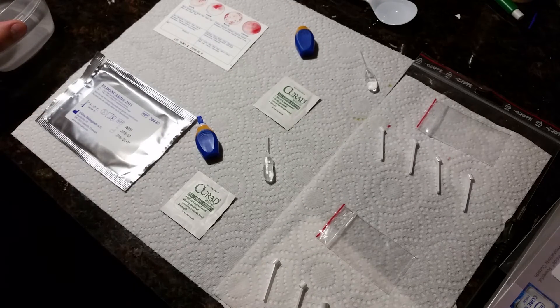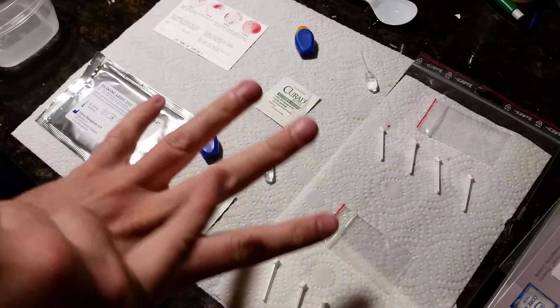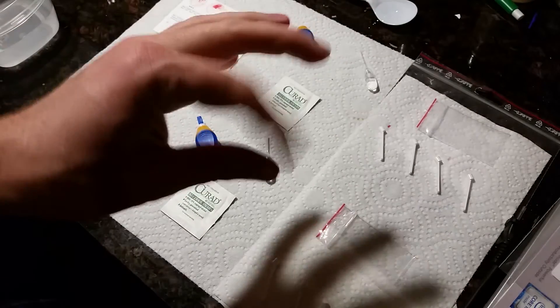I'm using my middle finger this time. Let me get a paper towel and dry it off real fast. I'm going to repeat the same process — my middle finger is the one I'm going to test, and I'll use these two fingers to do everything.